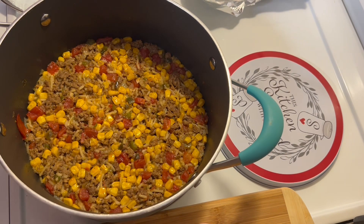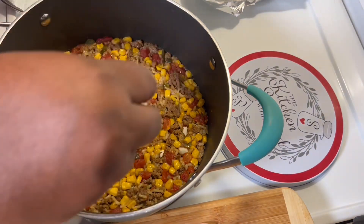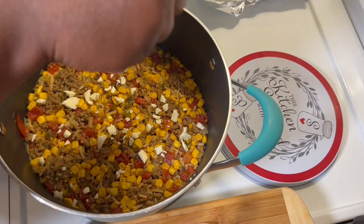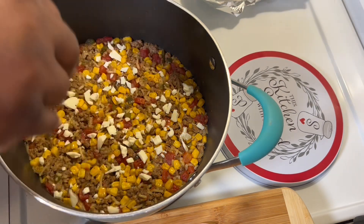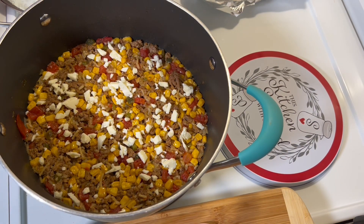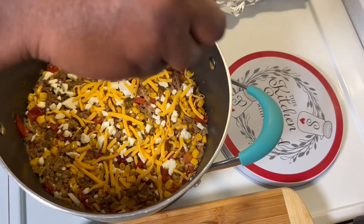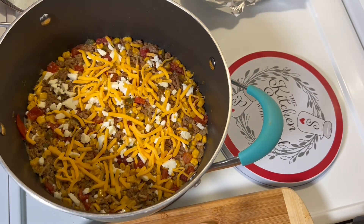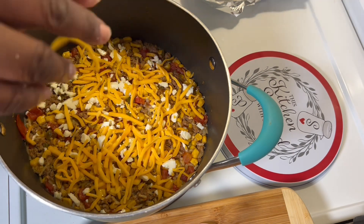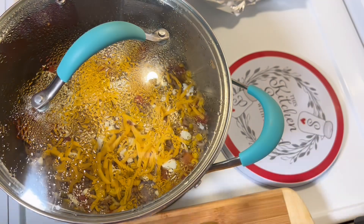Our 20 minutes are up and the rice is looking scrumptious. I have some queso fresco cheese and I'm gonna crumble a little bit of that on top. I also have some cheddar cheese to add. We're gonna cover this up and let it melt, then plate it up and see how delicious it is.